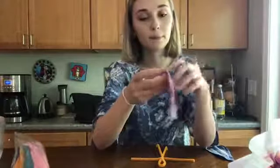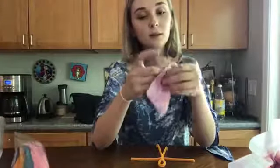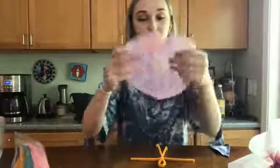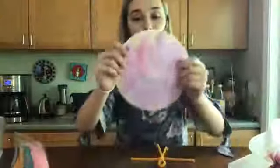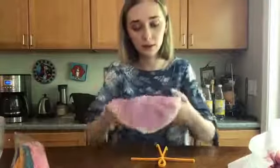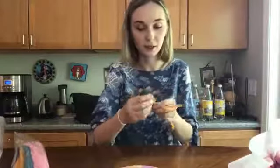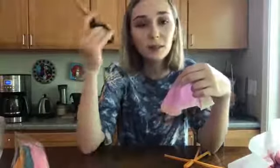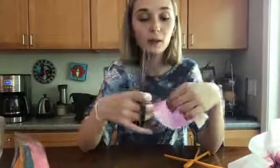Now we're just going to open it back up — careful not to rip it, that's something you have to watch out for. So now I have a little hole, and that's where the head is going to go. Because these are coffee filters, the material is pretty loose and thin, so it'll rip accordingly if it's a little too small. So now all we have to do is fold it back in half again, and you're going to create two tiny little slits — maybe a quarter of an inch away from that hole — for the arms.